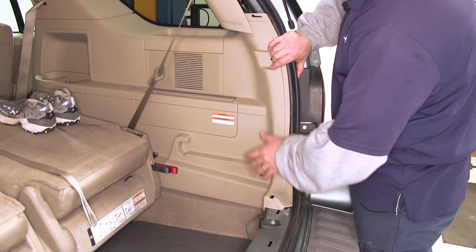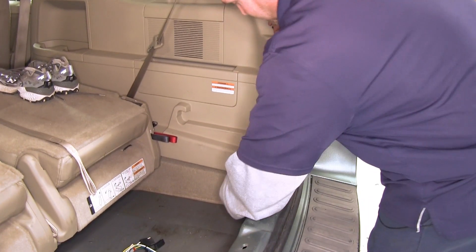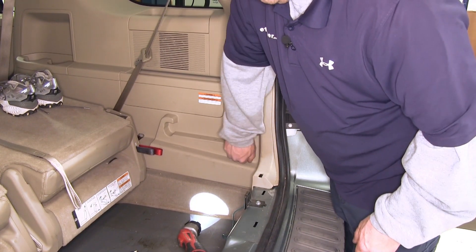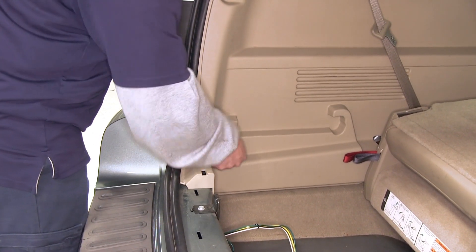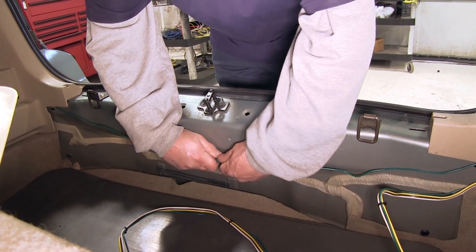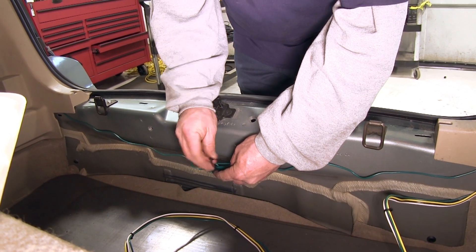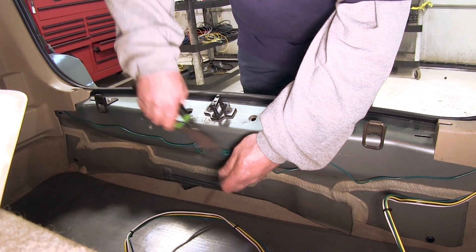Now that we have the connectors put together, we can go ahead and reinstall our interior panels from both the passenger and the driver's side. We've gone ahead and taken the extra green wire and bunched it up. Go ahead and put a zip tie on it to help secure it, then cut the excess off.